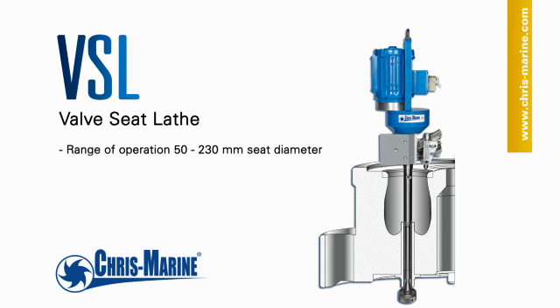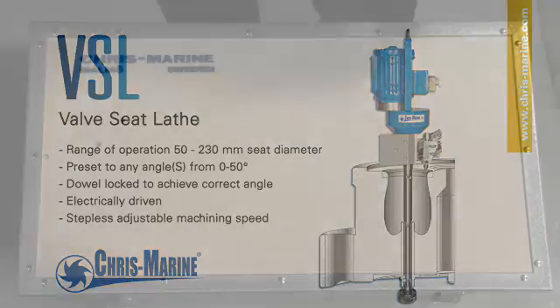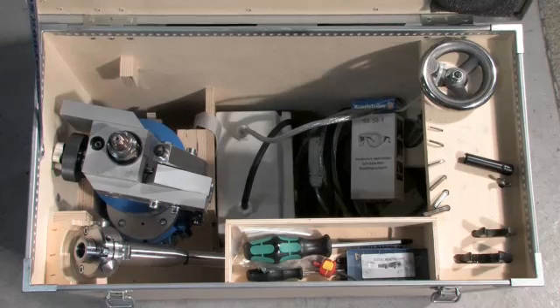The VSL is developed for in situ machining of valve seats on medium speed diesel engines. The VSL is shipped in a robust wooden crate that is also ideal for storage between sessions.